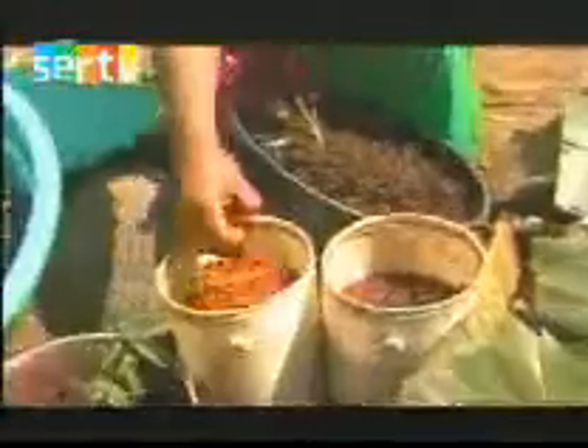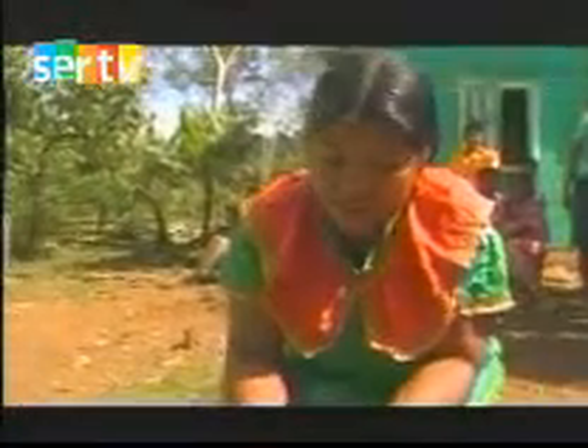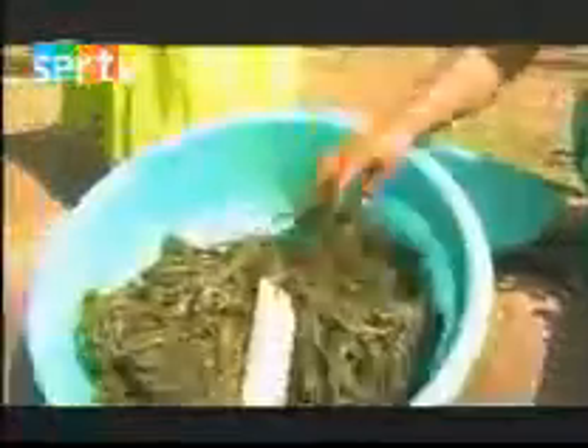Esto sale un color de este color. Este amarillo en dialecto se lee 'brube'. Esto nos sacan de esto, esto que está aquí. Y esto es 'rervare'. Rervare se dice en español verde.